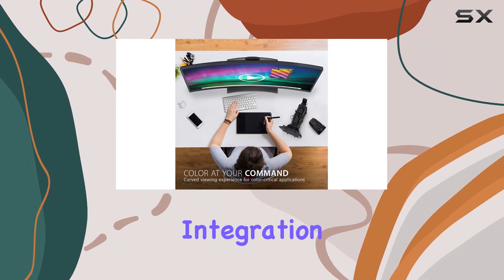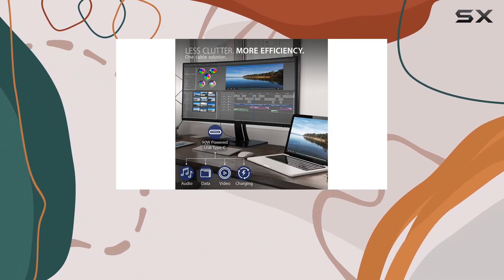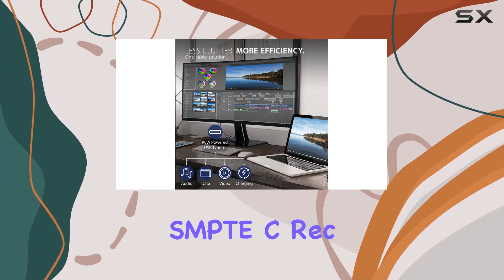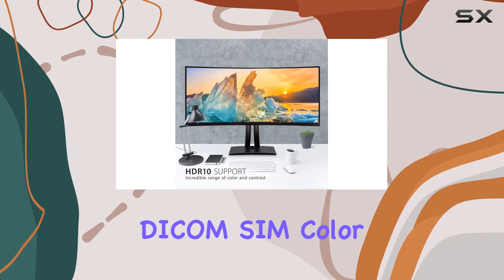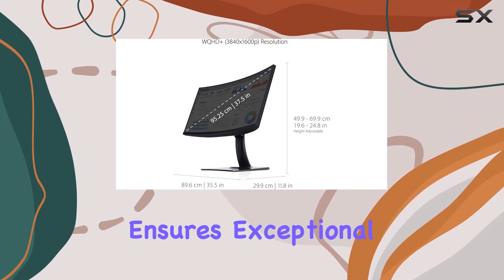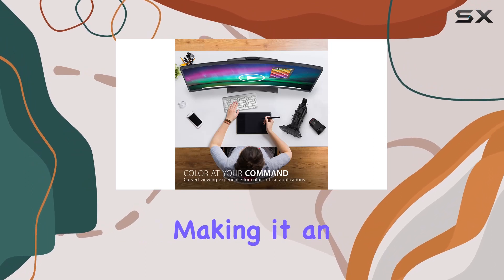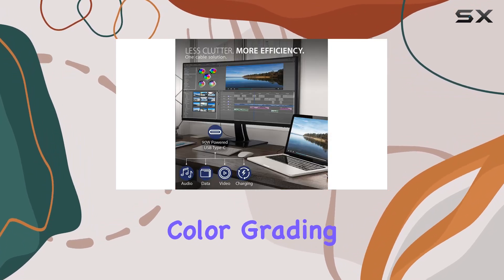One standout feature is the integration of ColorPro technology, boasting 100% sRGB-EBU, SMPTC, REC 709, DCI-P3, and DICOM SIM color spaces. The Delta E less than 2 accuracy ensures exceptional color representation, making it an ideal choice for content creators and professionals requiring precise color grading.